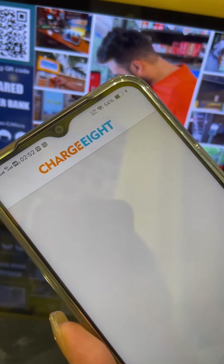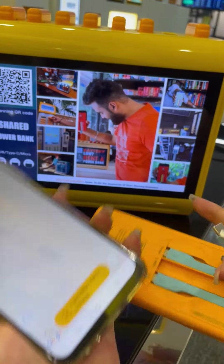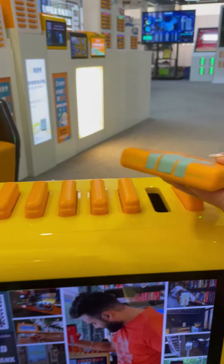It's charging now. After you finish the charging process, just insert the power bank into the station.